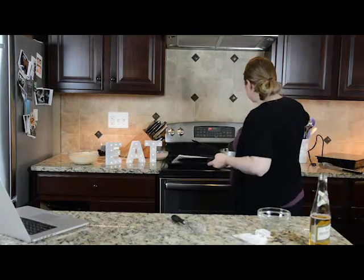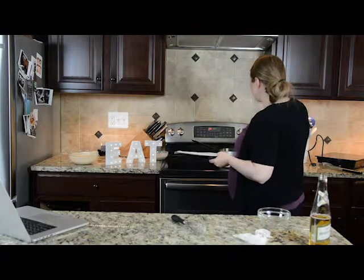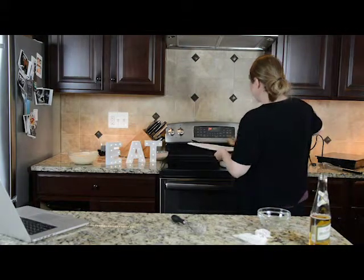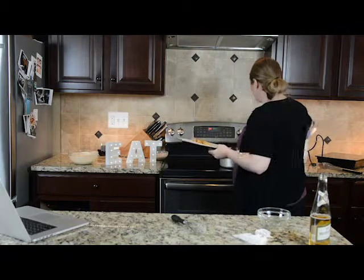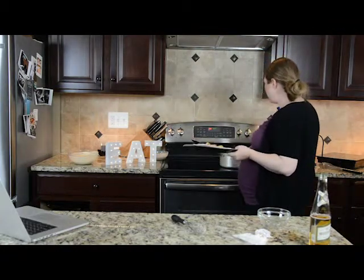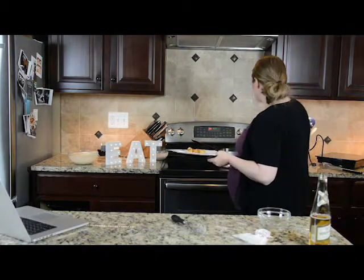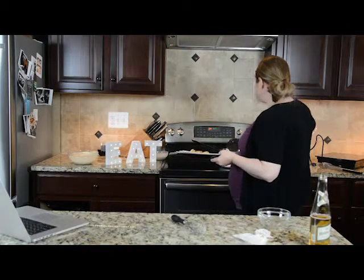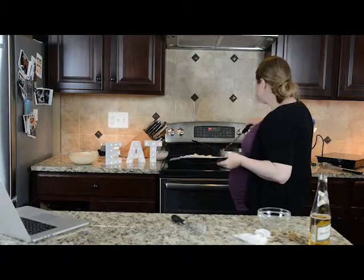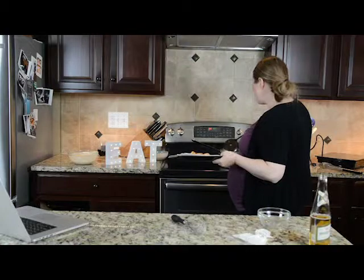It looks like the first pieces I put in are almost done, so I'm going to go ahead and take those out. I like to use a nice slotted spoon here. They literally only take a minute or two to fry up, and a minute or two for the cheese to melt. So if you're making a big batch, you want to work in batches — you never want to crowd the pan when you're frying.